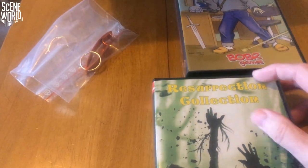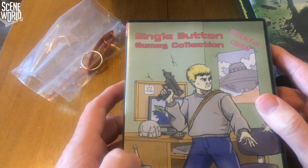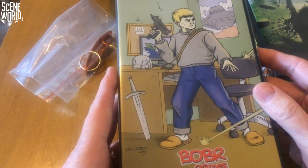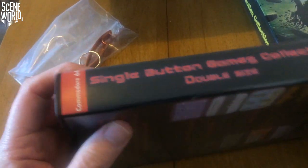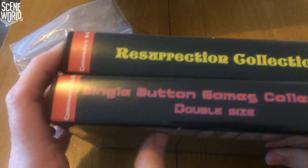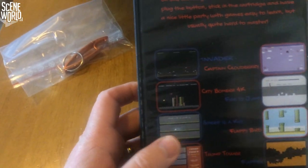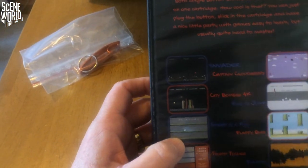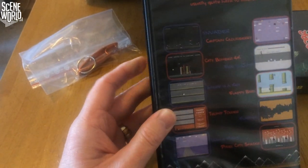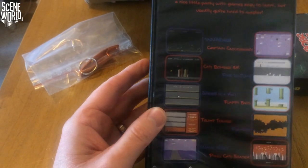Part two of the package is the Single Button Games Collection double size, also from Boba Games. Single button games collection — both single button games collections together on one cartridge. How cool is that? You just plug in the button, stick in the cartridge, and have a nice little party with games. Easy to learn, but quite hard to master.